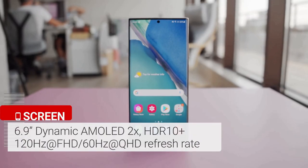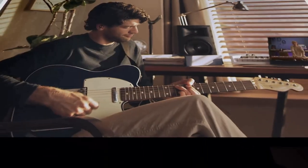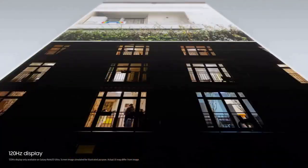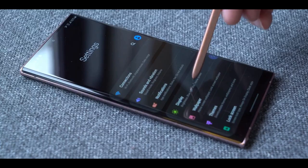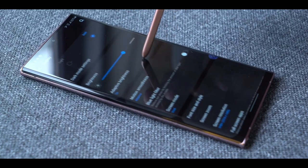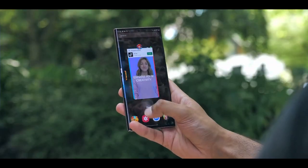The massive 6.9-inch OLED Quad HD Plus display on the Galaxy Note 20 Ultra is big, bold, and colorful. More importantly, this is the first Samsung phone to offer a dynamic 120Hz refresh rate. The display is exceedingly bright and is fairly easy to read in direct sunlight. When using the display, scrolling is super smooth and fast.